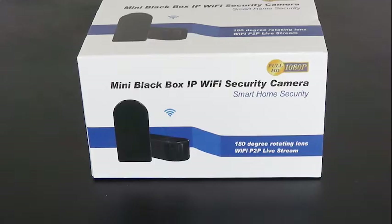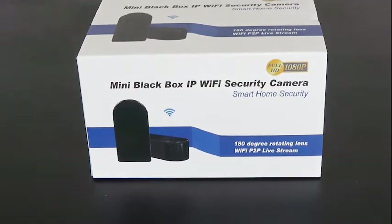The mini black box comes with a one-year warranty for peace of mind, so make sure you hold on to your receipt.